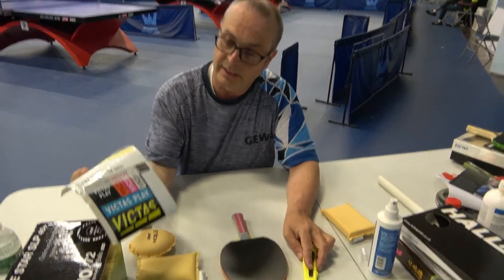I really like Victus Sticky Protection Sheets. It's not too sticky, it's well made, and it's not going to gum up your racket. We like this one and we usually give it to customers when they place orders with us for rackets.